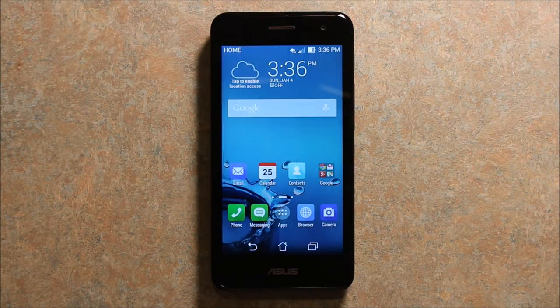Now I wanted to show you the phone — I got it all set up and I'm using it on Straight Talk. As you can see, I have 4G LTE, and I'll be making more videos about setting it up on Straight Talk.